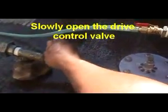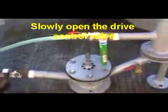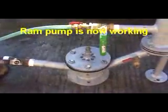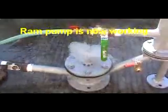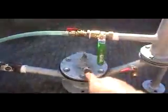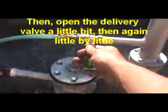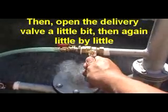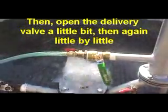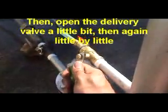So slowly we will open it. Okay, so now it's working. As soon as it is ready, the plunger is already on automatic operation. Now we will open the delivery pipe slowly. Okay, now we will open some more.